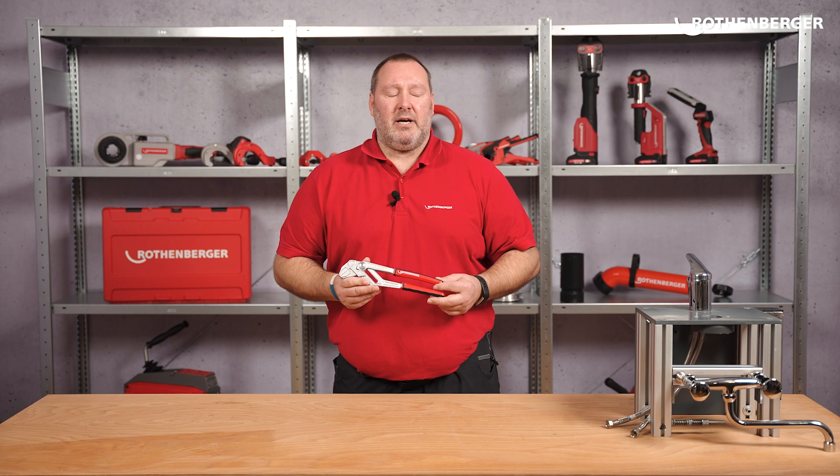Hello, my name is Steve Schönwein. I take care of the hand tools at Rodenberger. Today I will show you our pliers wrench with one hand quick adjustment, the Rofast 10-inch 2K.